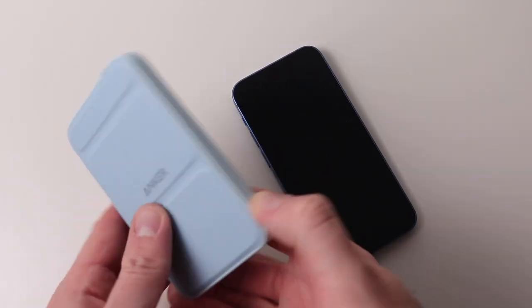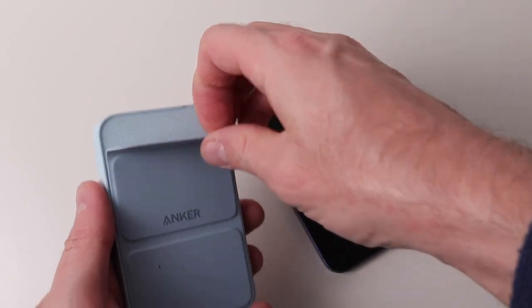The Anker 622 can function as a phone stand too, which is a useful feature.